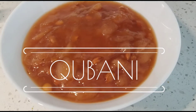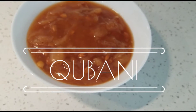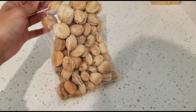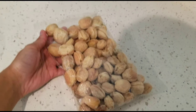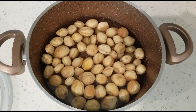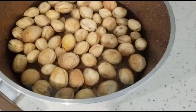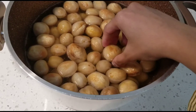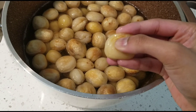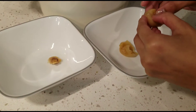Assalamualaikum dear subscribers, back with another video and this time it's Nawabi Qubani ka Meetha. The main ingredient for this recipe is dried apricot. We are going to start by soaking dried apricot for at least eight hours or overnight, so it should be really soft and easy to remove the seed from the fruit.